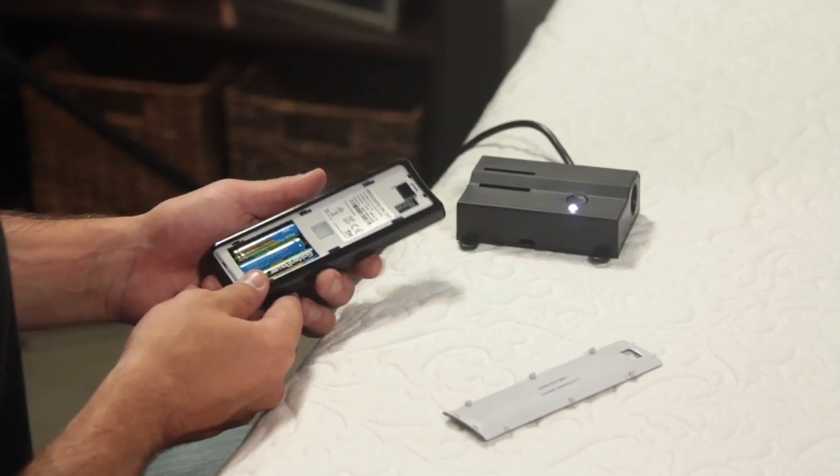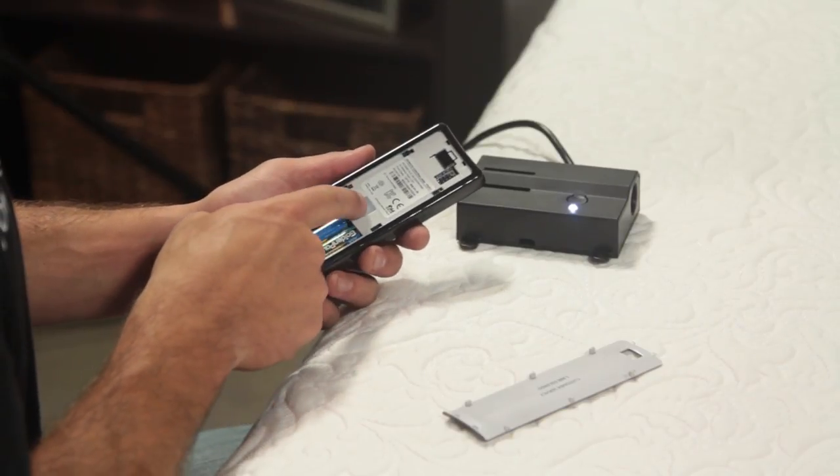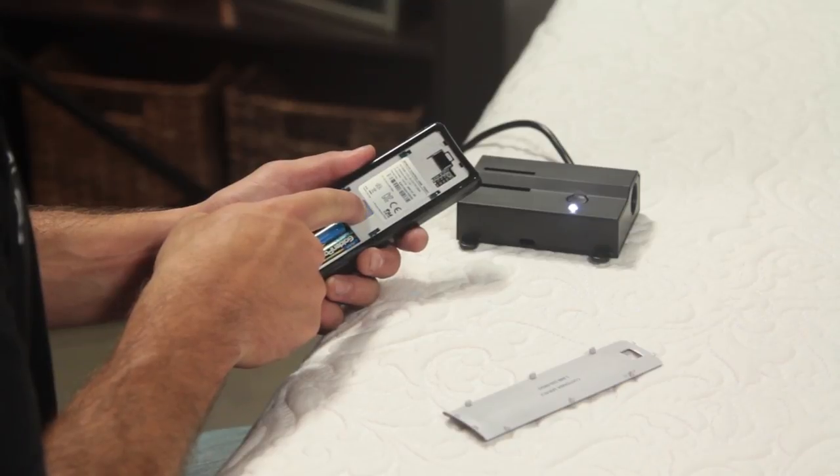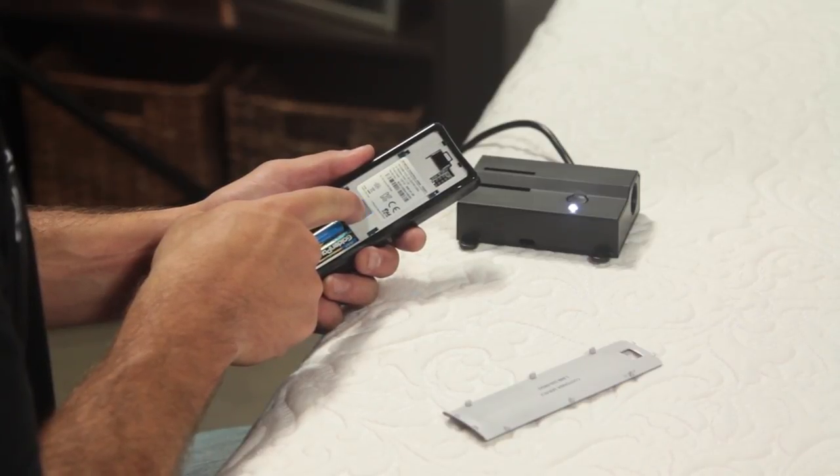On the back of the remote, press and hold the clear rubber button above the battery compartment. The button will blink and will become a continuous solid light. The light on the power down box will turn off to indicate a successful pairing.